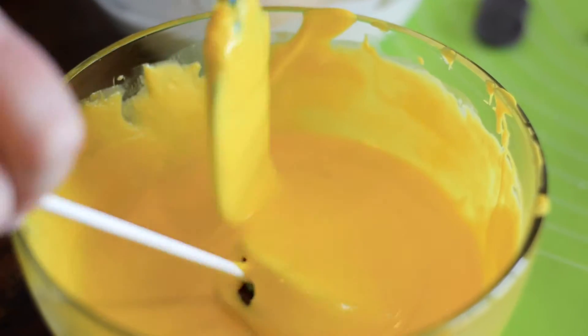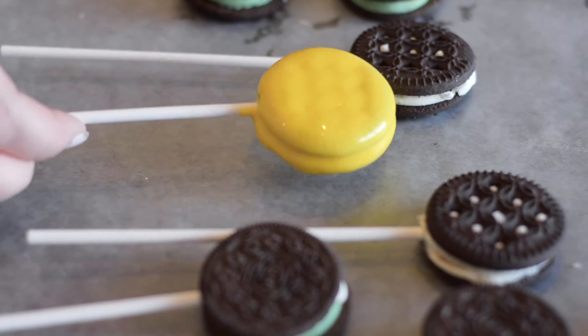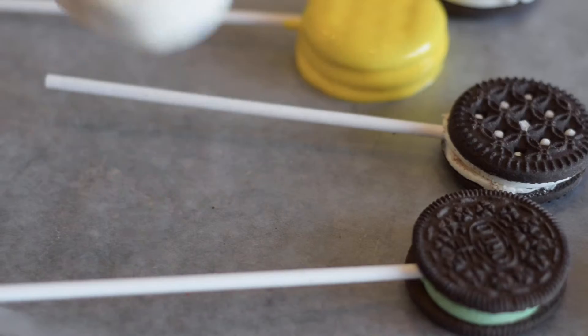Then we're going to dip our cookies — this is our yellow candy for our little chicks. Getting our excess off. And then the next thing we're going to do is our little bunnies and our sheep.